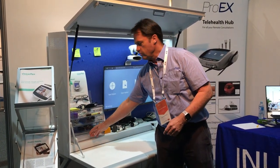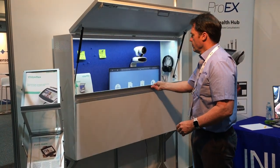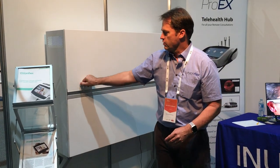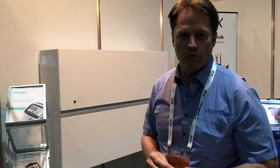And when you're finished with the device, just close it up, bring it down, and lock it up. That's the solution you need to keep everything safe and secure. Give us a call at VisionFlex or visit the website www.visionflex.com.au. Thanks.